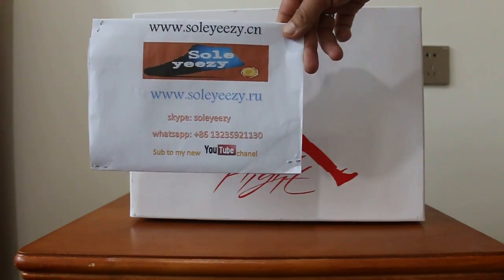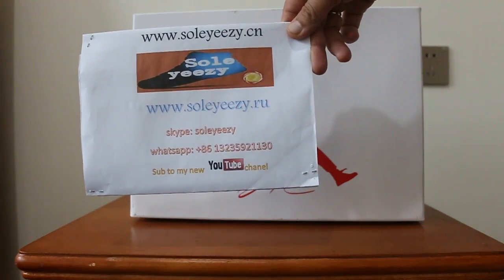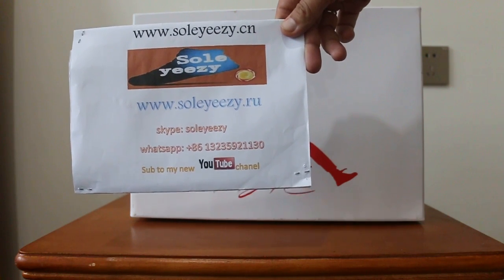But first, I hope you can still remember our website and the information so that you can contact us.